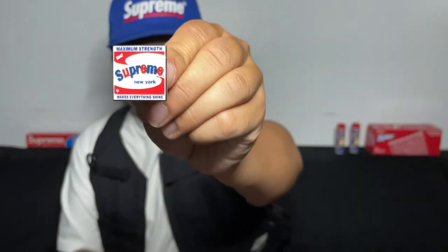From the shape of this one you guys can see it looks like a freaking frisbee. First thing is the pin — it's called the Shine Pin. Here it is. That's pretty cool, it's actually my first Supreme pin. That's really nice, makes everything shine.